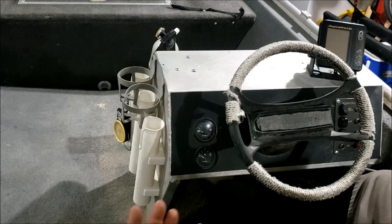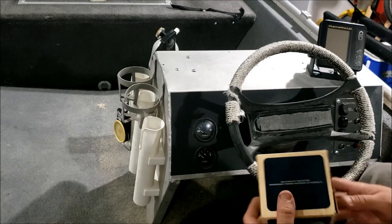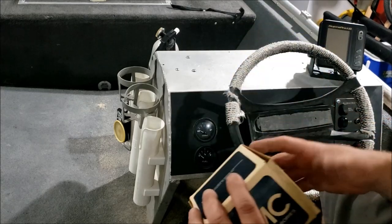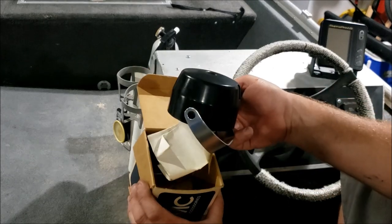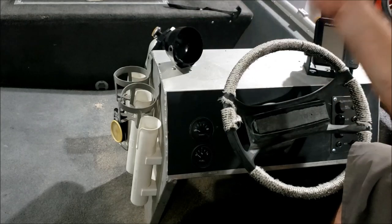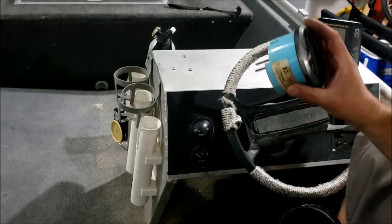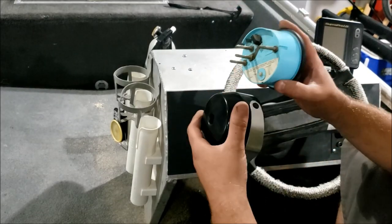One day while browsing the internet for old obsolete parts, I stumbled across one of the accessory manuals. In those accessory manuals I found out Evinrude knew of and solved this problem back in the 70s. That's what this little kit is - a tachometer or speedometer gauge pod kit, made to be mounted on the dashboard with all hardware and instructions included.